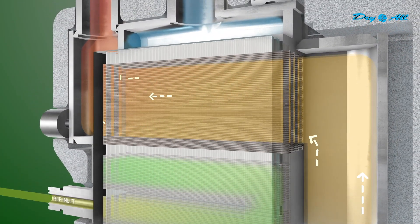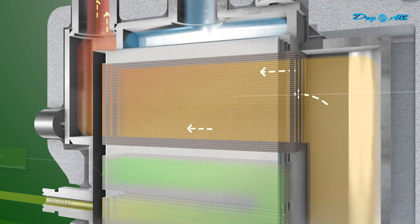Finally, the cool and dry air returns to the pre-heater, completing the cycle.